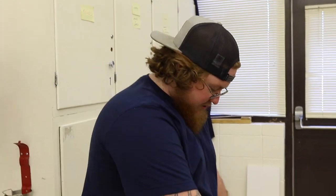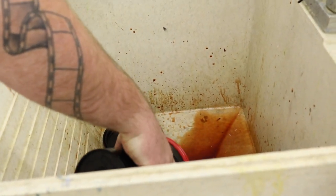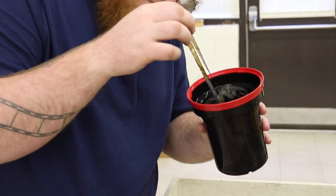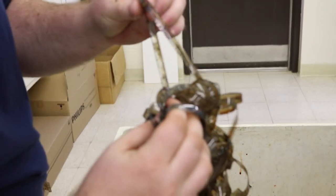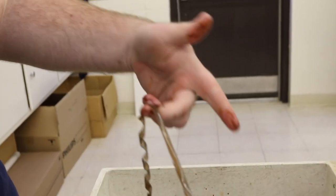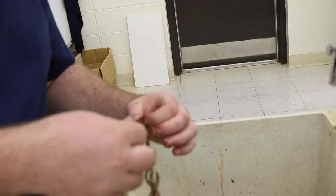Moment of truth — we're just going to dump the chemistry down the drain because of how bad that developer was. We're not risking developing any more slides with it. Here we go. Oh yeah, that's some Blix right there. Holy crap. No frames on it — none at all. I don't think the camera can do justice to how gross that looks.